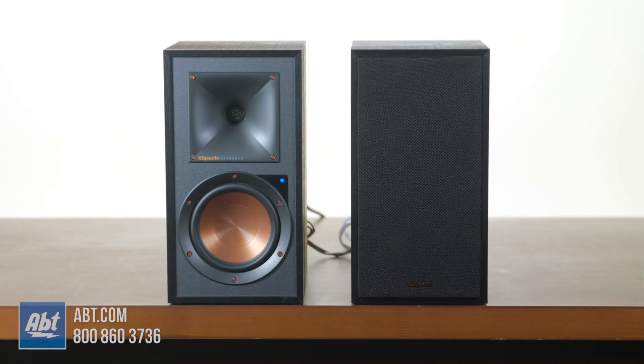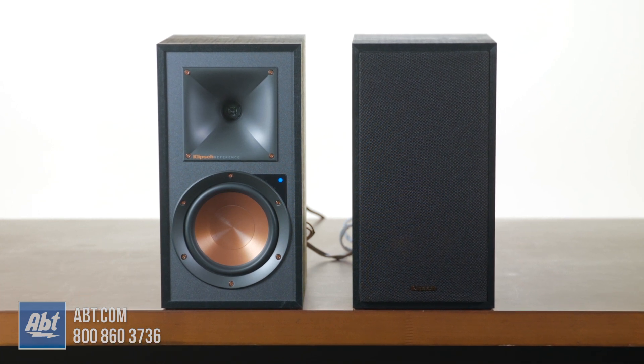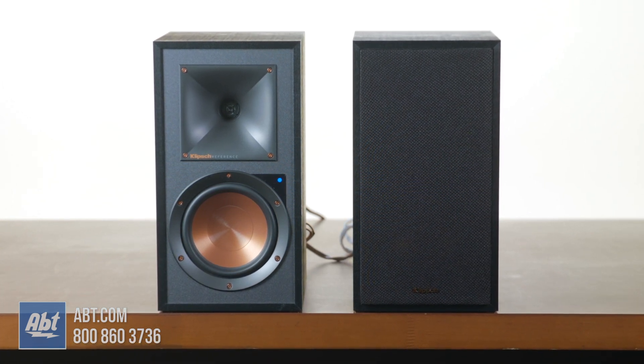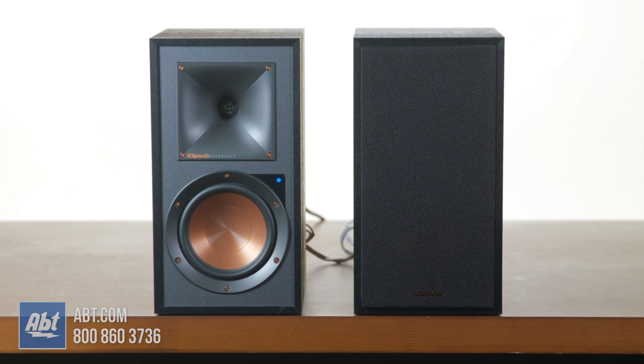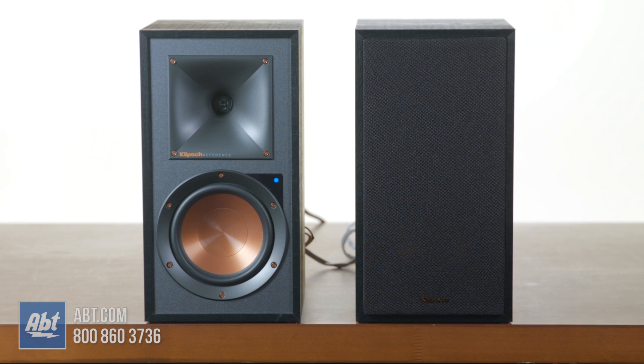How do they sound? Here's a sound test for you. They do sound a little on the bright side and are lacking in a little bit of bass, but that can be fixed by adding a separate sub. And these can be used for more than just music — you can use that optical input to hook up to your TV and use these in place of a soundbar.